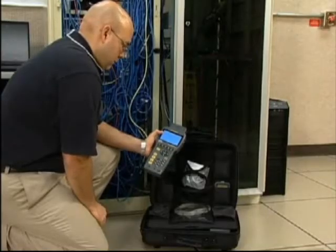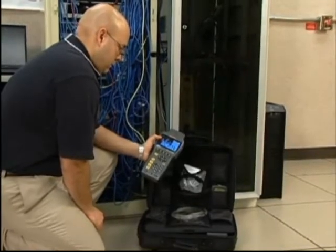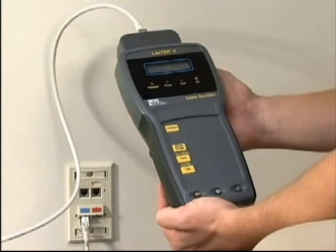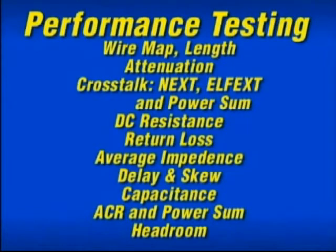Basic cable testing involves either the backbone cable that feeds the entire system or measuring the performance of horizontal cabling from the telecommunications closet to individual work area outlets. A wide range of tests can be performed using the Landtech 2 for wire mapping, length, return loss, impedance, capacitance, attenuation, crosstalk and more.